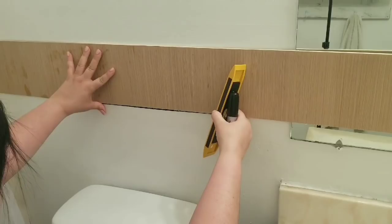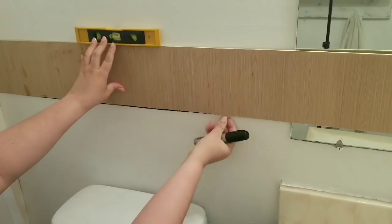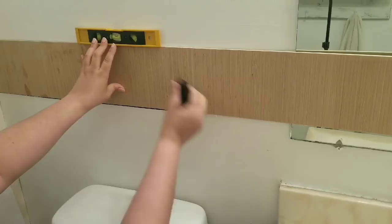Eventually I did have to cut the piece of plywood smaller to get into tighter areas like behind the toilet and that kind of thing. But for now I am just leaving it pretty long to make sure that I have as long lines as possible.